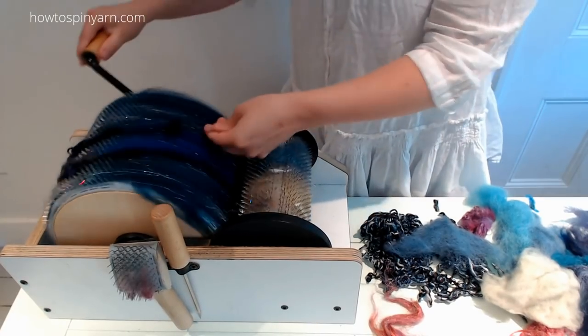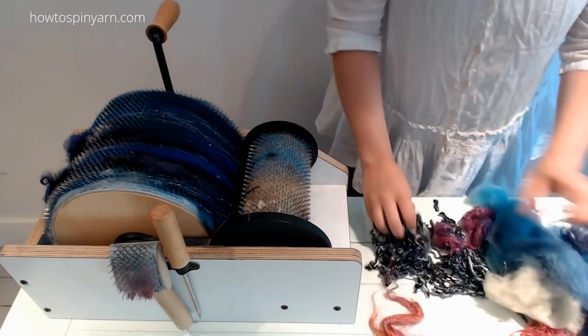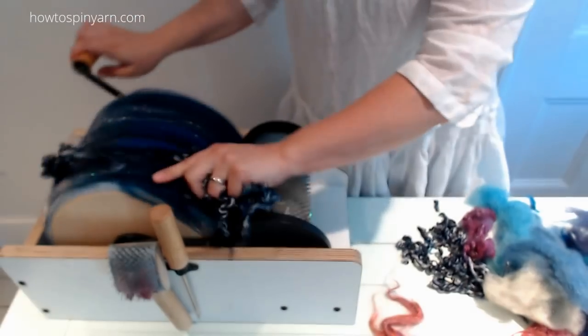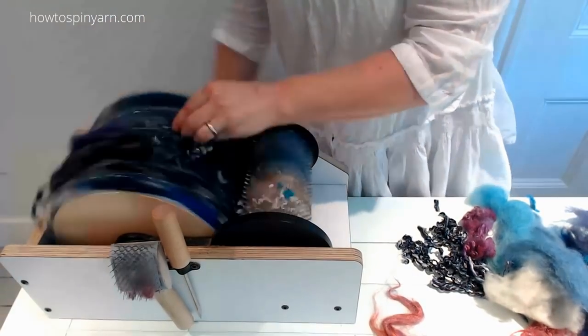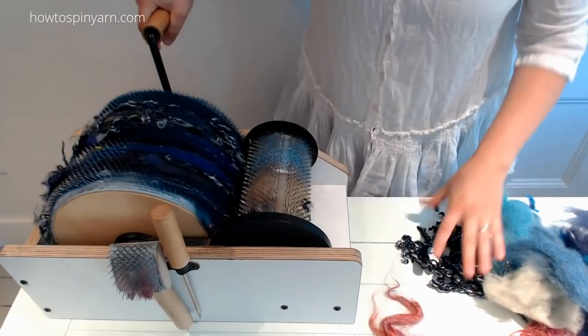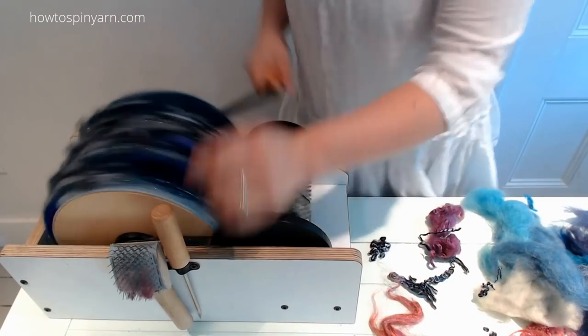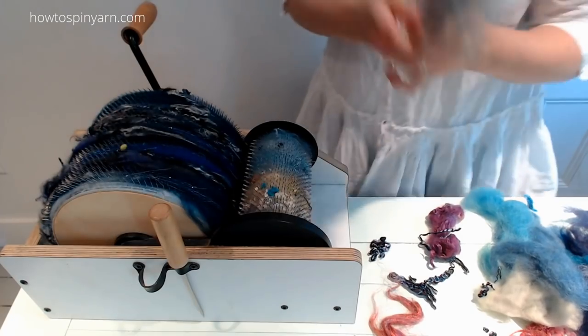I love using curly texture for dimension. I'm also going to use some yarn scraps. Let's pack this down.